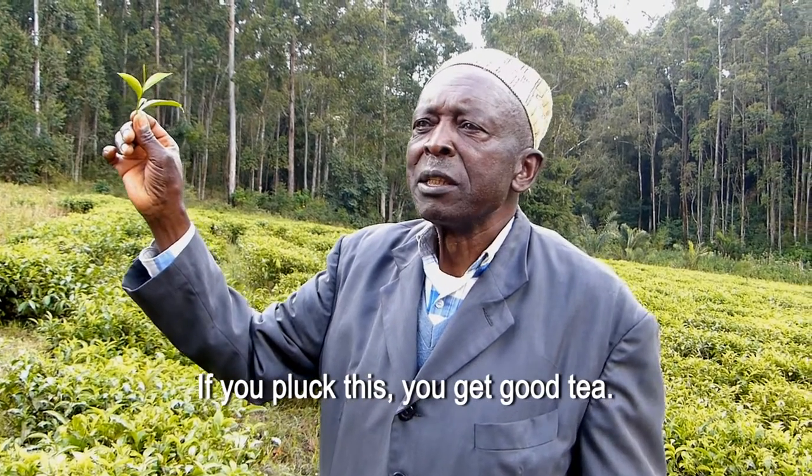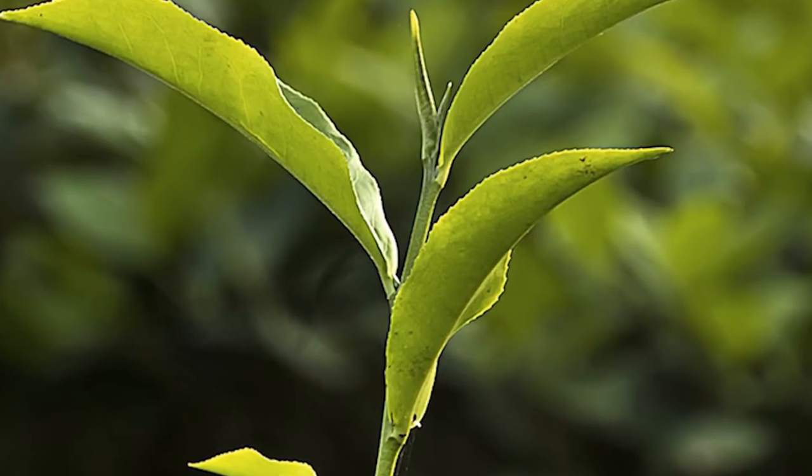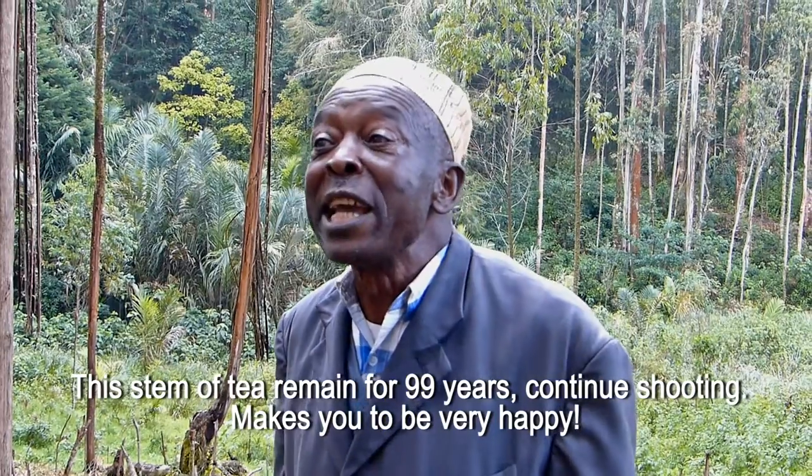You plug this, you get good tea. This stem of tea can remain for 99 years.